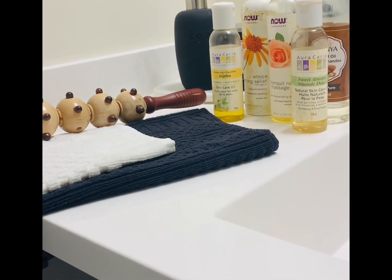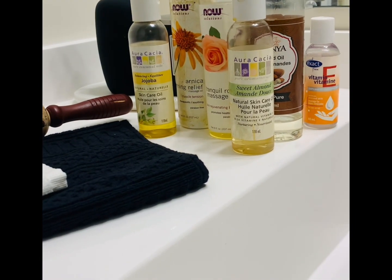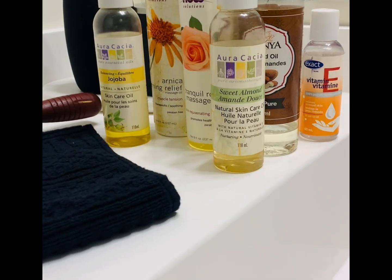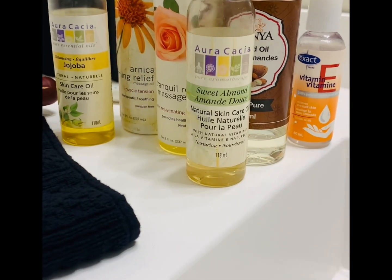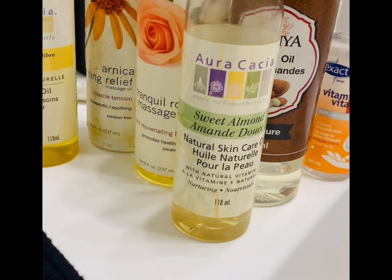Indian Head Massage treatment can be given with or without the use of oils. The main oils used in Indian Head Massage are sesame, mustard, olive, coconut, almond, sunflower, and jojoba.